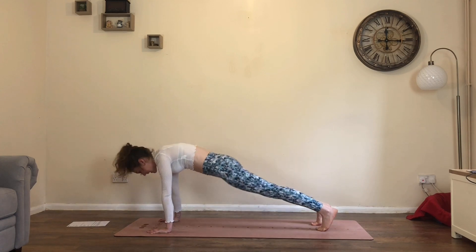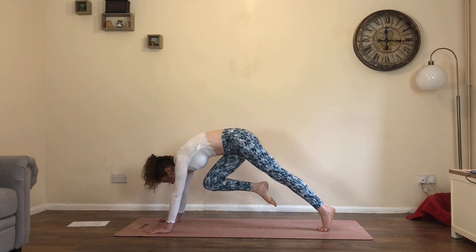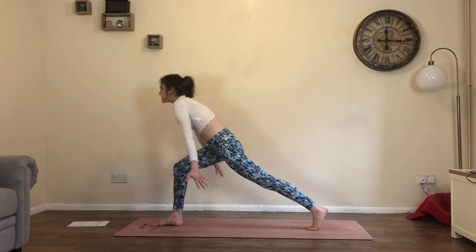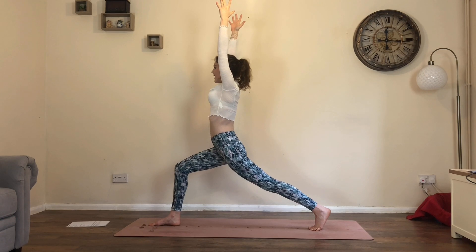One more: inhale, drop hips, lift chest. Exhale, right knee draws in — hold. Look forwards, step right foot between the hands. Stay on the ball of the back foot. As you inhale, rise to high lunge, reach the arms up, bend into it. Breath in and let it go.